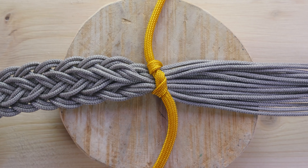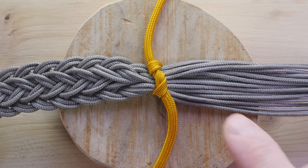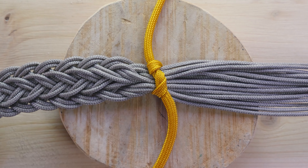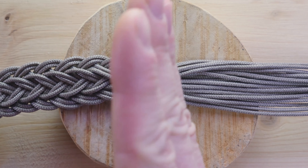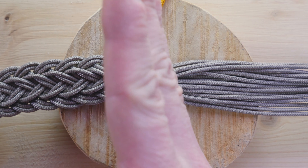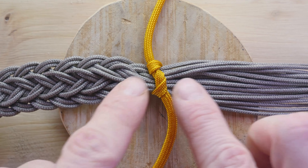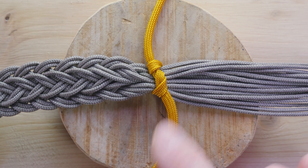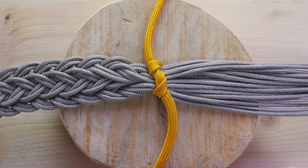To start our braid, we simply tie our 17 strands together. In a neck lanyard, we do this at the center of our strands, then we work from the center out, getting two symmetrical sides. The middle is then hidden under a Turk's head knot.